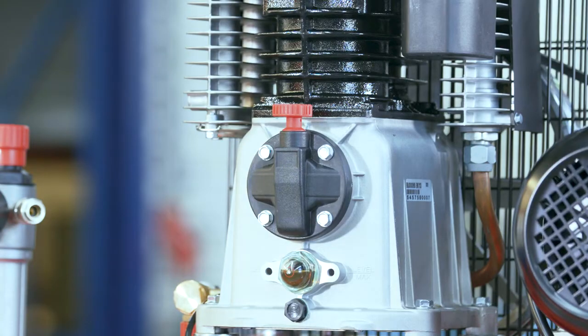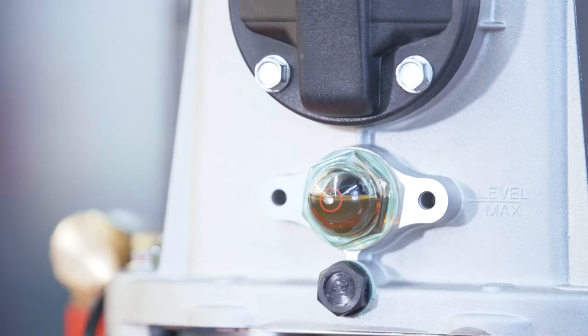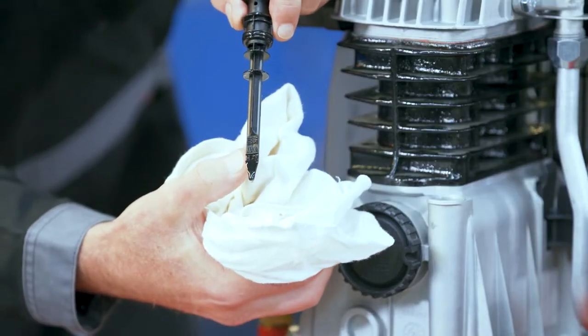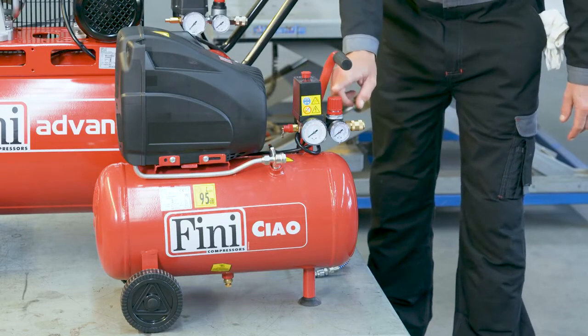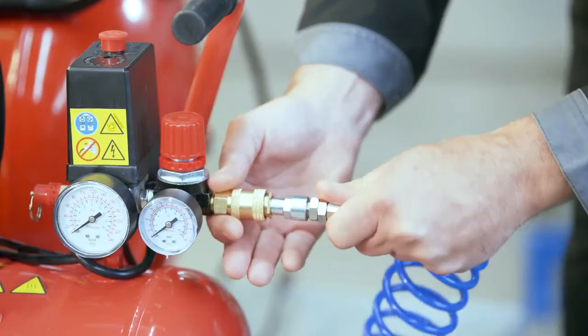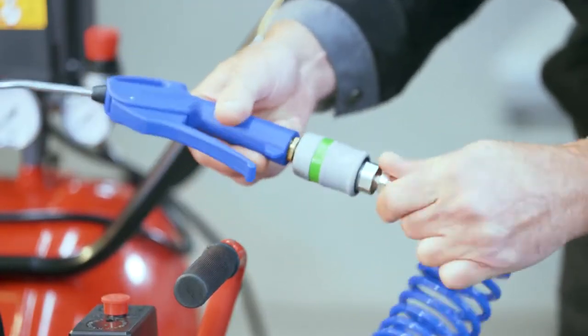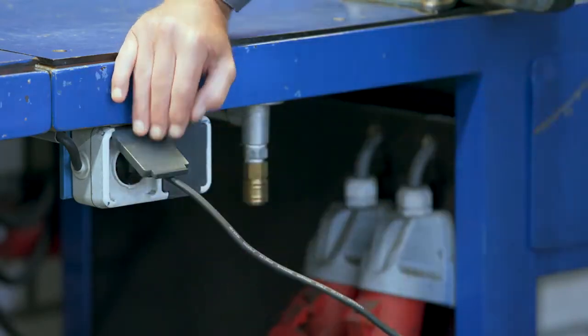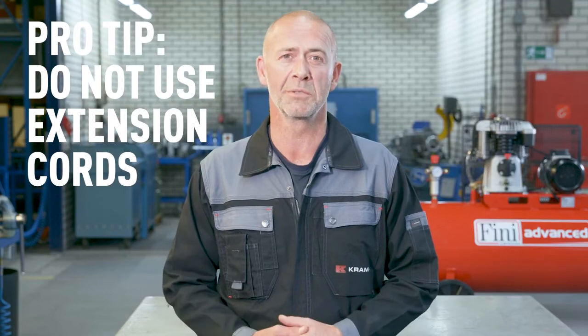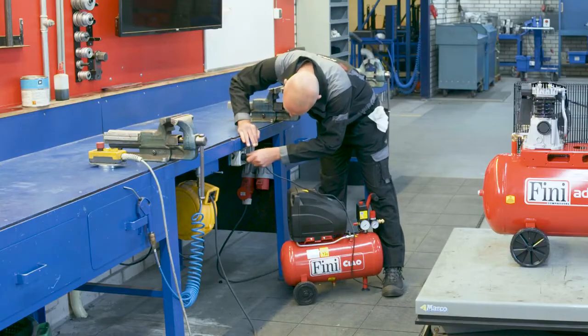Now let's talk about how to use a compressor. Make sure your compressor is on a flat surface. If your compressor uses oil, check the oil level first. Find the oil sight glass or dipstick near the bottom of one of your compressor's ends and make sure the oil level is right between the two markers. If the oil level is low, check the owner's manual to see what type of oil you need and pour some into the proper tank. Locate the regulator valve next to the smaller pressure gauge, push the hose into the quick release coupling, and connect your tool to the other end. Make sure the compressor is turned off, then plug in the power cord. Ideally, plug the machine directly into the wall socket.